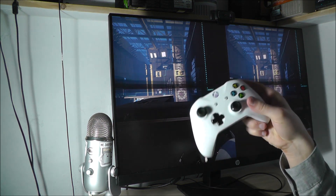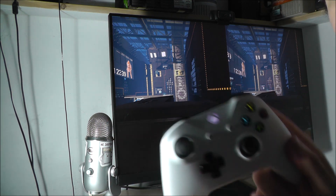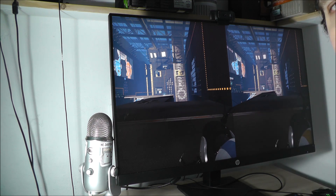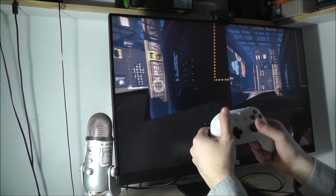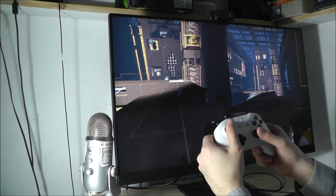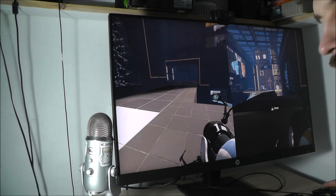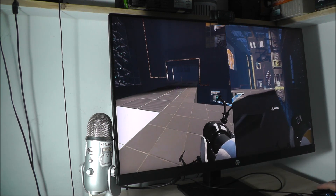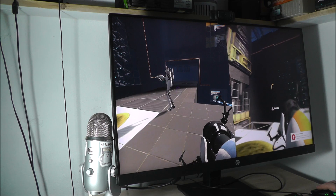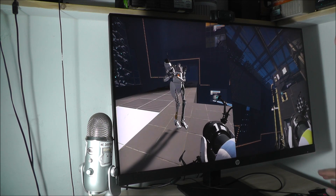Sometimes you need to click X to go into split screen mode.